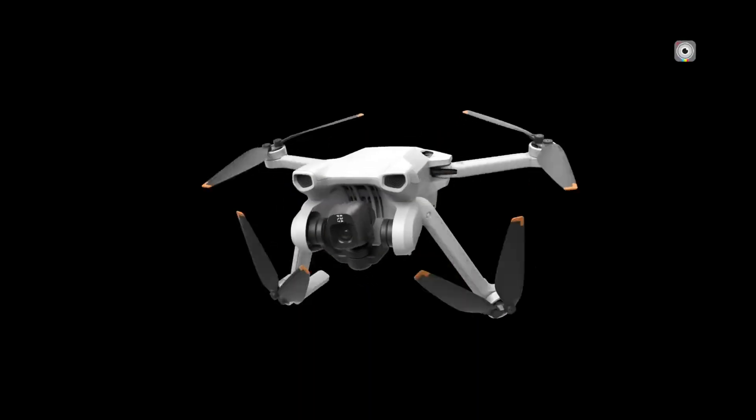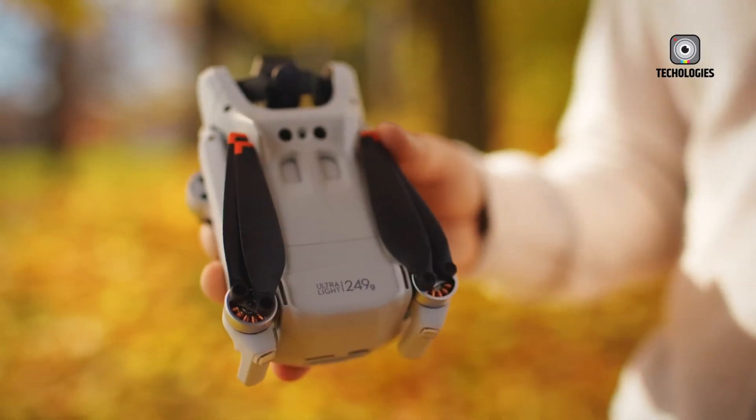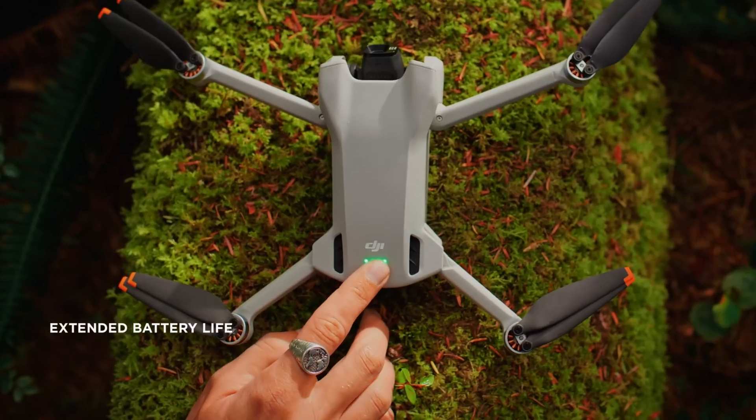That covers the upcoming DJI Mini 5 Pro. Thanks for watching. Share this video with friends if you found it interesting.